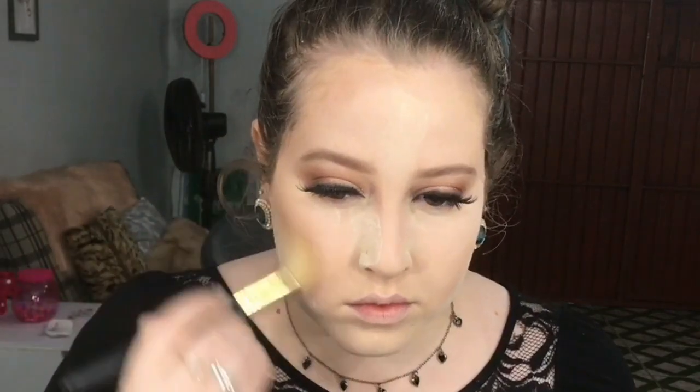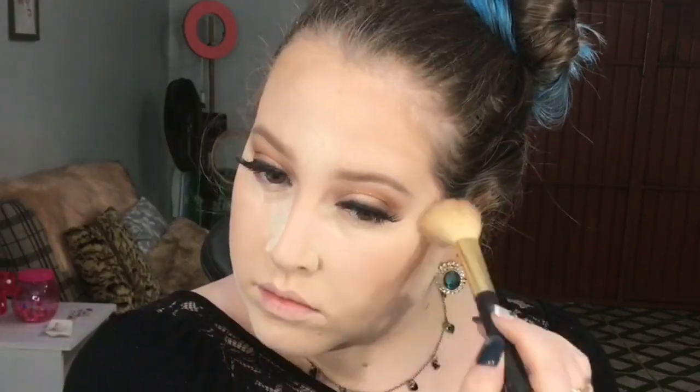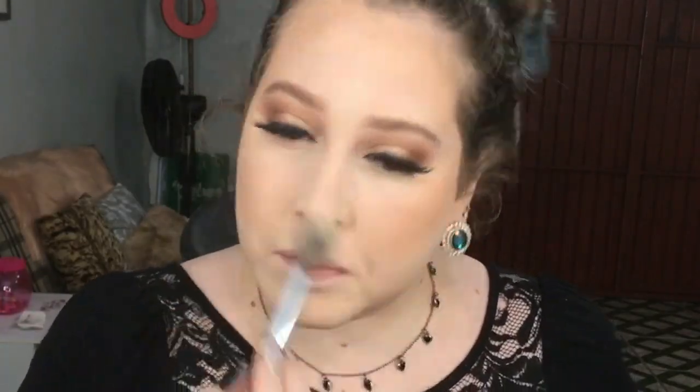Vou aplicar o contorno nas áreas que eu sempre aplico — isso vai de rosto para rosto. Eu não gosto de make que transforma, gosto de make que realça. Então só vou aplicando ali para realçar os contornos. Venho tirando o pó translúcido com o pó do meu tom para evitar que estoure no flash.